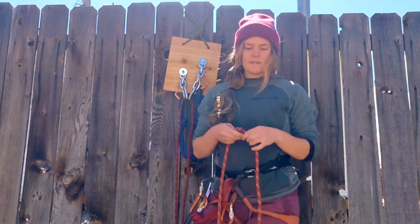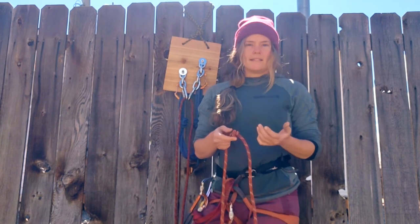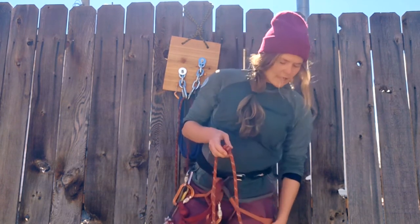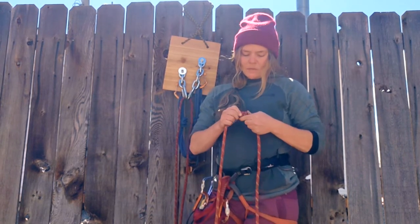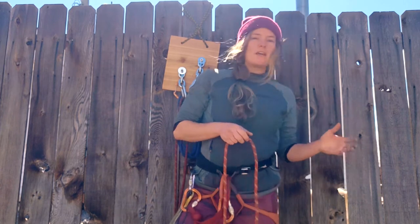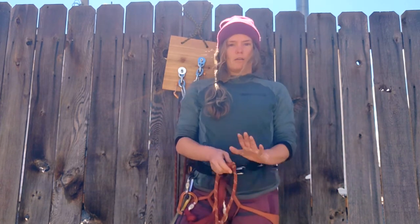There may be a circumstance where tying a knot in the end of the rope is not necessary — and this is meant for experienced climbers, not necessarily something you'd teach beginners. A circumstance where you may choose to not have a knot in the end of the rope is where you can visually see over the edge and confirm that both ends of the rope are on the ground.